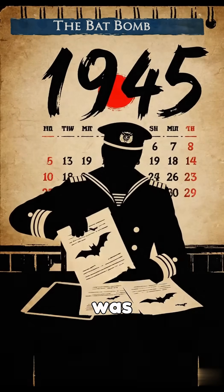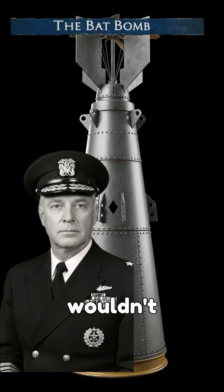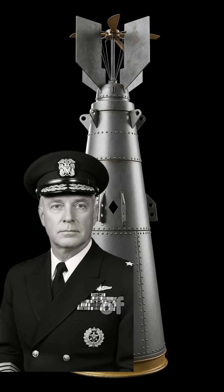Nevertheless, the project was abandoned after Fleet Admiral Ernest King determined that the weapon wouldn't be operational until the middle of 1945.